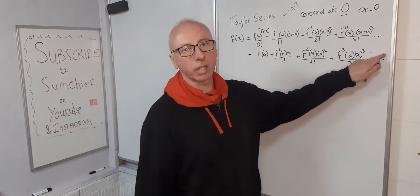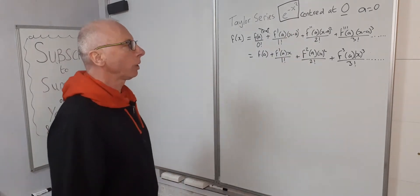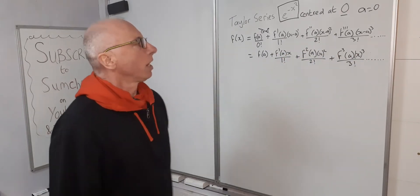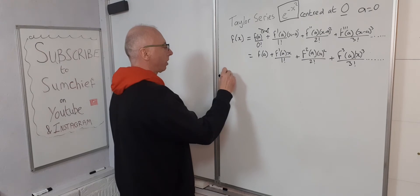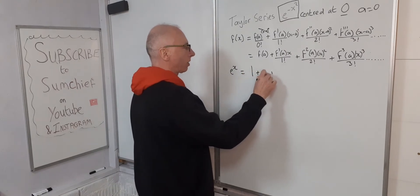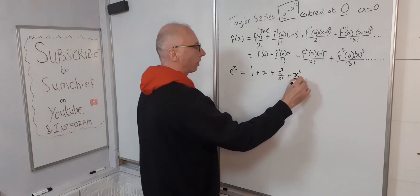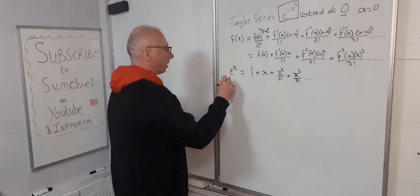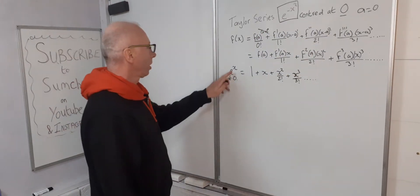We're looking for e to the minus x squared. We could directly evaluate it and take successive derivatives, but we already know the Taylor series for e to the x centered at zero: it is 1 plus x plus x squared over 2 factorial plus x cubed over 3 factorial. Since both are centered at zero, we can use this.